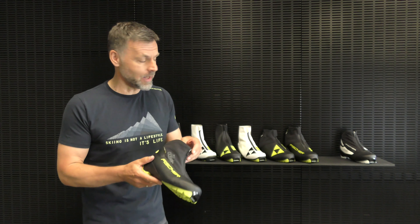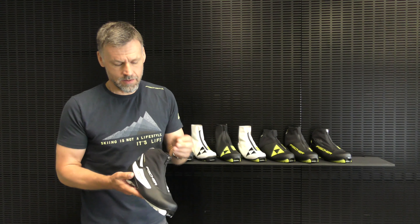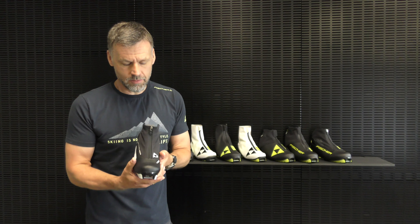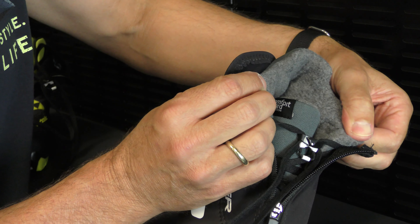This boot is also available in a women's version called RC Classic, with the same technical features, a little bit more narrow fit, and a nice cozy fleece lining for warm feet.